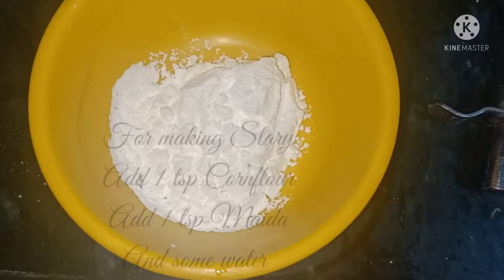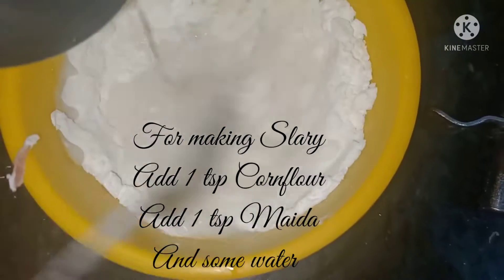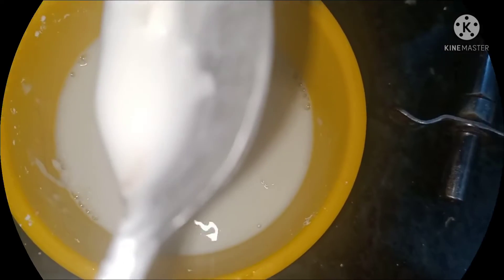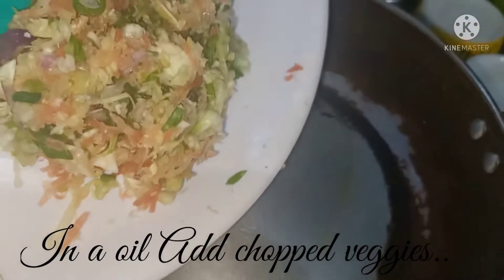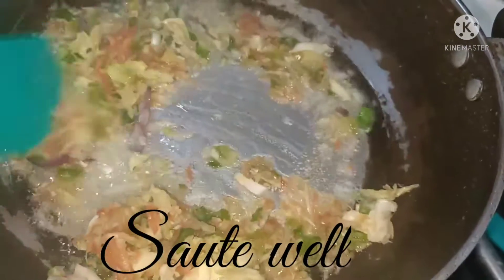Now let's make the gravy for the manchurian. Add some oil in the karahi. For making the slurry, add one teaspoon cornflour, one teaspoon maida, and some water, and mix it. Add the chopped veggies and sauté well.